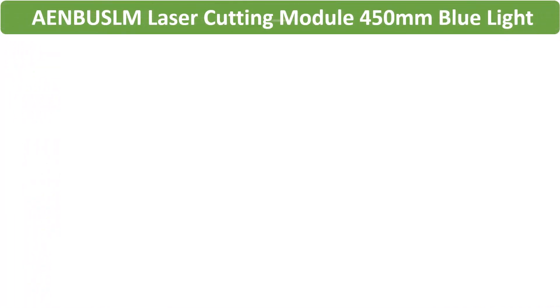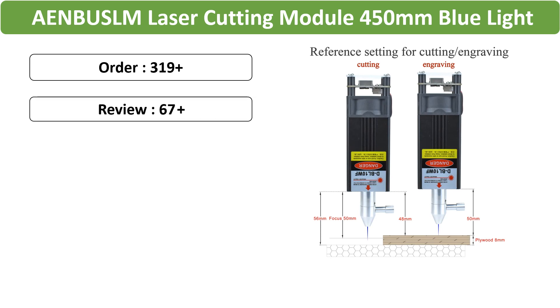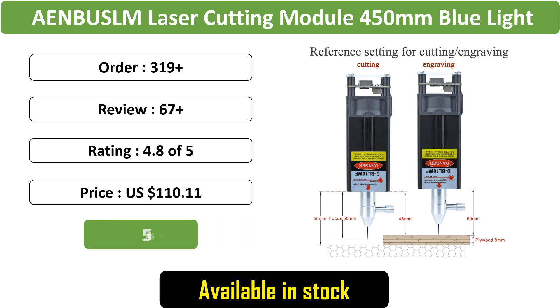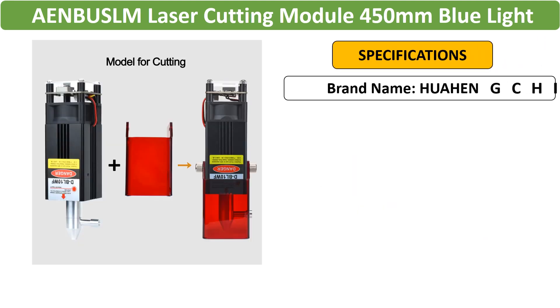Number 1: ANEBUSLM 40W/80W Laser Cutting Module — this CNC laser engraving head with air assist is designed for woodworking, featuring a 450mm blue light laser for precise cutting and engraving in DIY projects.